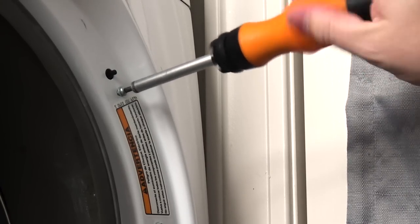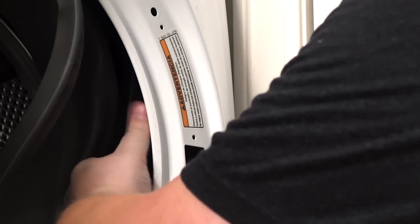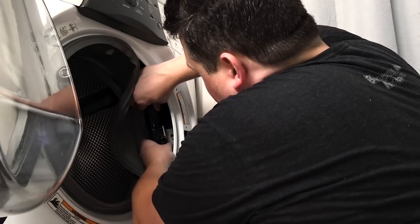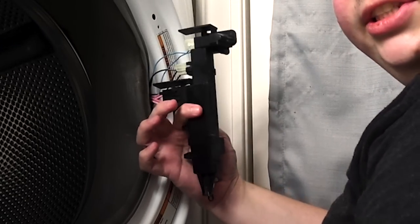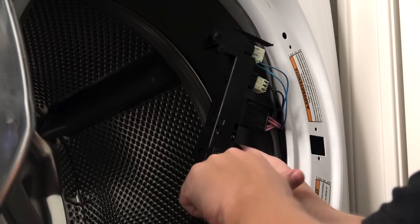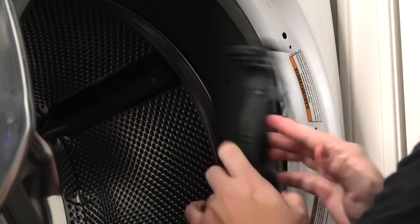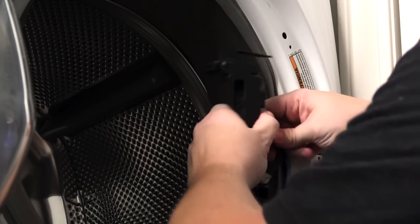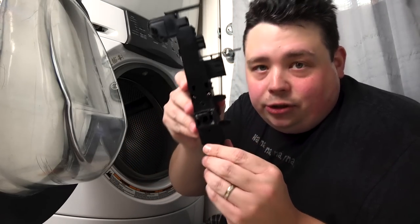Let's start by removing these three screws right here — that's going to allow me to get the old broken switch out. There's a little plastic bracket holding the wire harness that I have to slide out. Now I've got access to it, and it looks like the same part. You can see the broken door latch inside with the broken pin, and we have three little wiring connectors that match up with the new part. Let's start by taking these off — you don't have to worry about the order because they're all different sizes. And there we have it — one broken part, and you can clearly see the mechanism is actually fully broken.